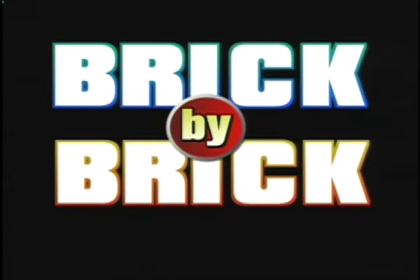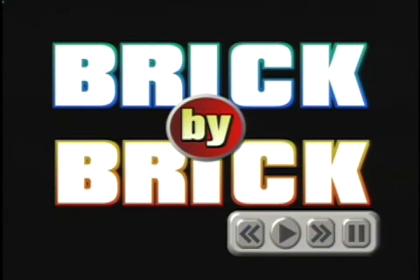Hey, you know, I got this Legoland model making video. Want to watch it with me? You know, I'm the Lego maniac of the universe. Let's see it.